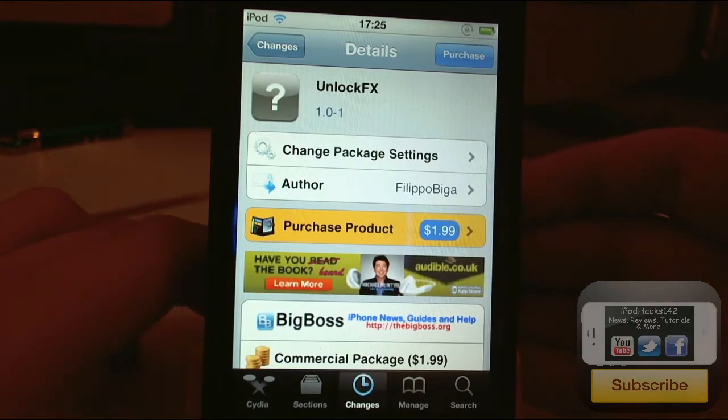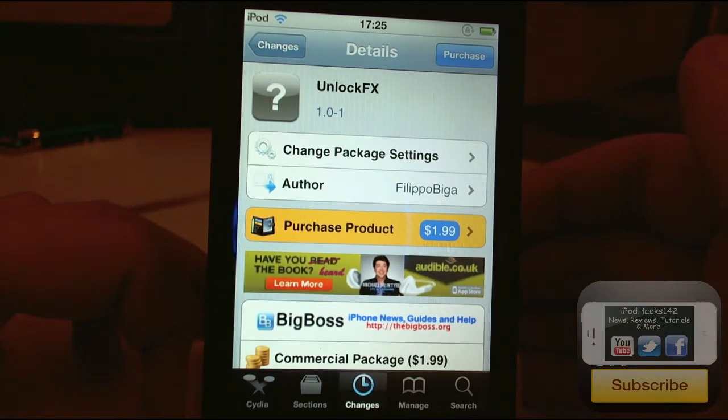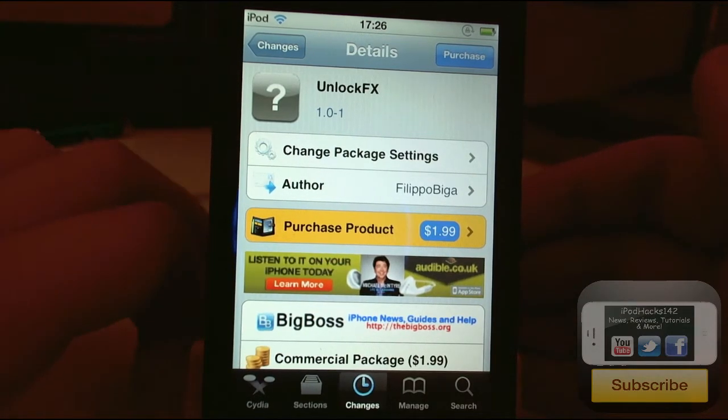Hey YouTube, iPodux142 here. In this video I'm going to be doing a review of a tweak called Unlocked FX. So let's just get right on into this.